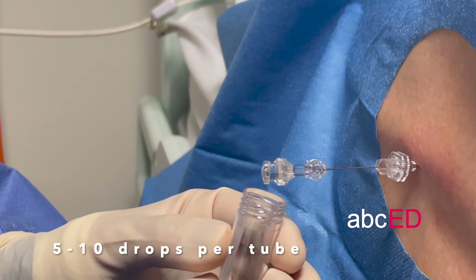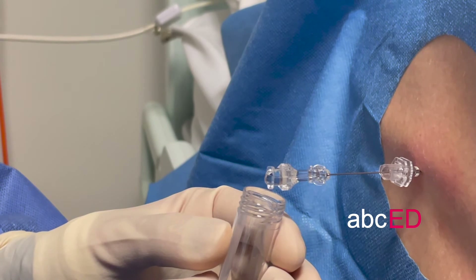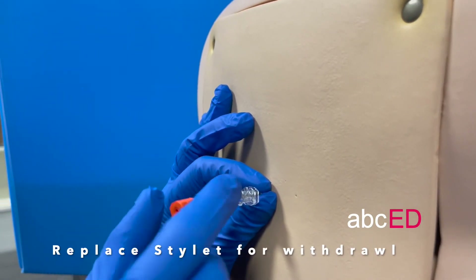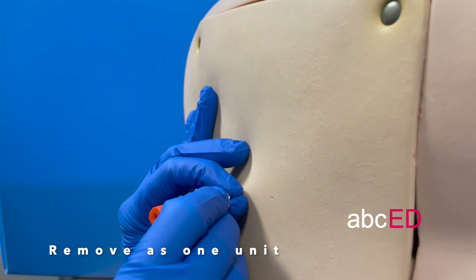Most people need three tubes. You can use the fourth tube to send for xanthochromia in cases of suspected subarachnoid haemorrhage. Replace the stylet before removing the spinal needle and pull them out as one unit. Place the Tegaderm dressing.